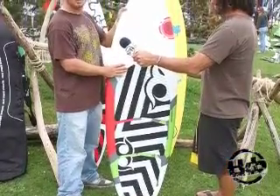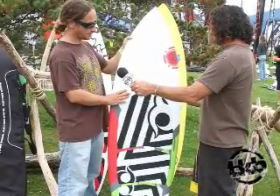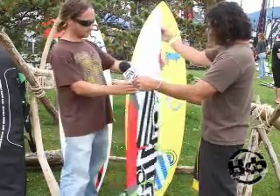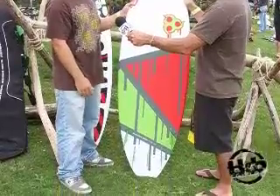But also for the mushy waves it helps you out a lot that way too. So it comes in a 5.7 and 5.10. It comes with a full deck pad and a new graphical scheme, five fins, quad setup and a thruster setup.